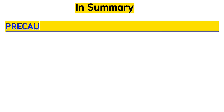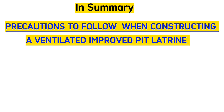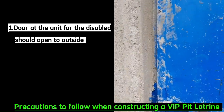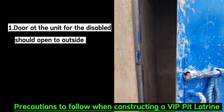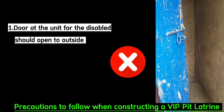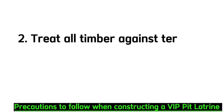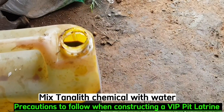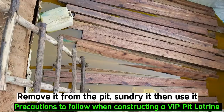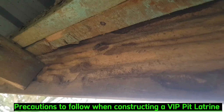In summary, take note of all these precautions whenever constructing a ventilated improved pit latrine. Precaution number one: the door for the disabled unit should open from outside to give enough space for the user inside. Precaution number two: be sure to treat all timber against termites before using it. You may mix tonalith chemical with water, dip the timber for at least 48 hours, remove it, sun-dry it, then use it. If you don't treat timber against termites, this will happen.